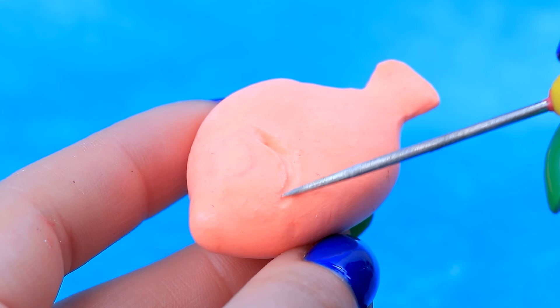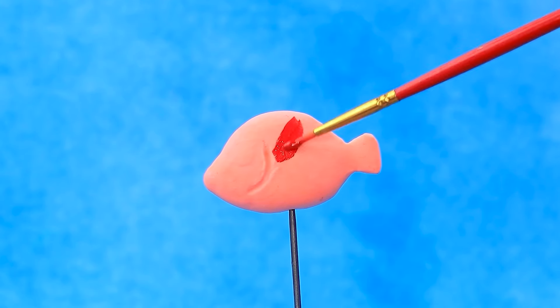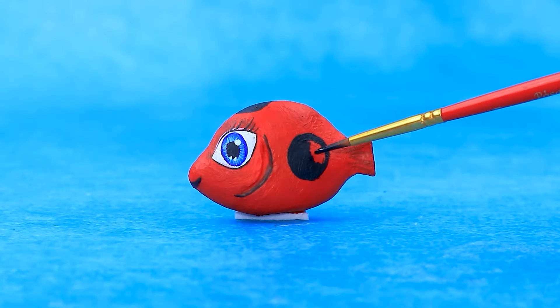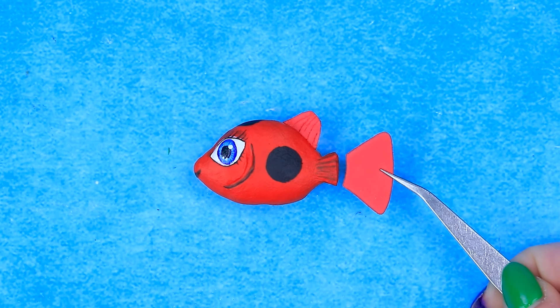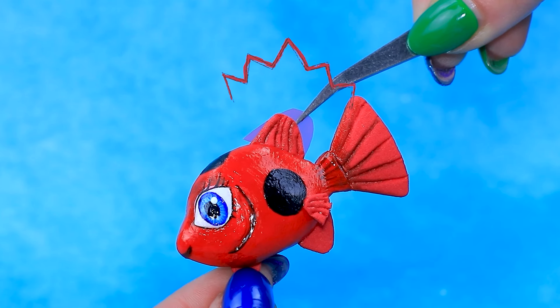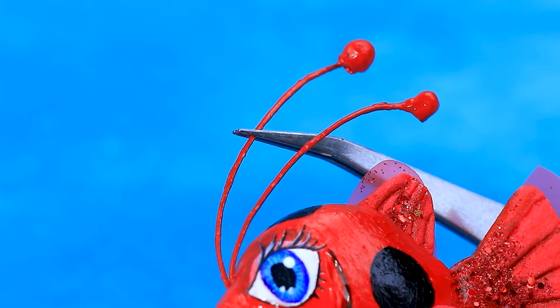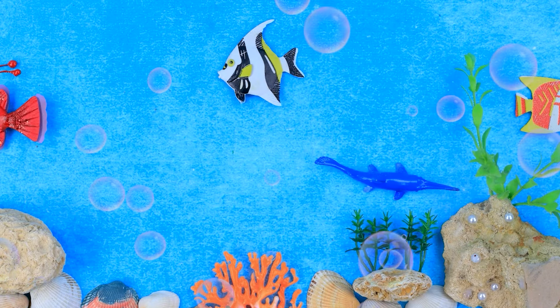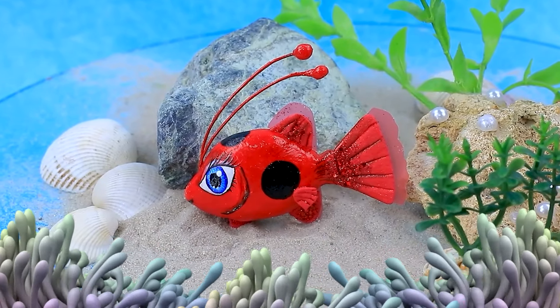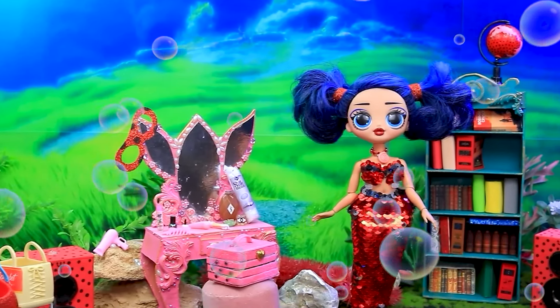Ladybug, will you help? Thank you. Shape a fish. Add color. Draw eyes. Cute spots. Tail. Cut out the fins. Let's make whiskers. Kwame Tiki is turned into a red fish. What a miracle.